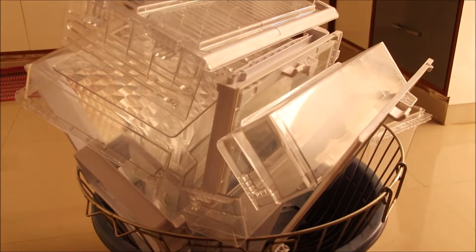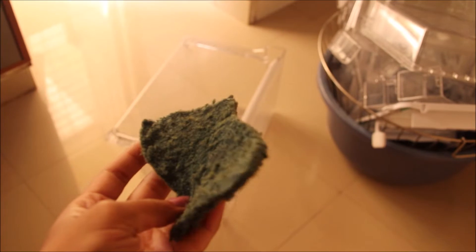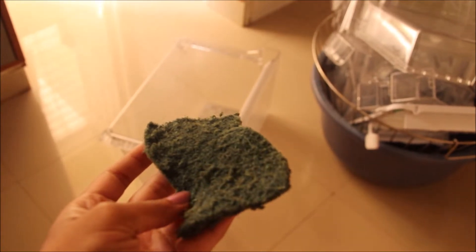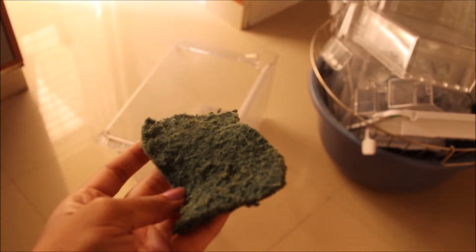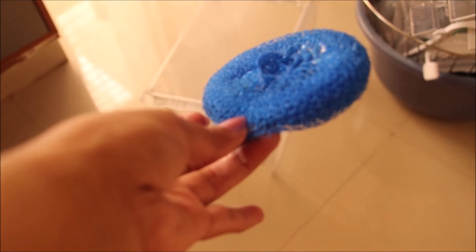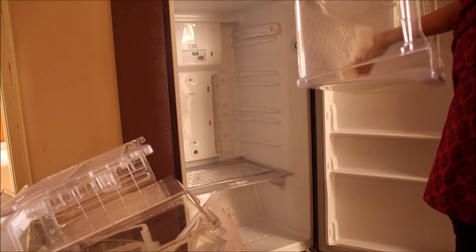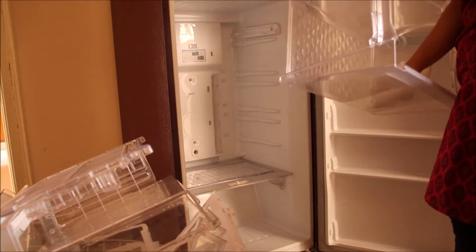Don't use a scrub for cleaning glass as it may leave lines on the glass — instead use the wired one. Before putting your shelves back, make sure there is no water in them by wiping them with a dry cloth.